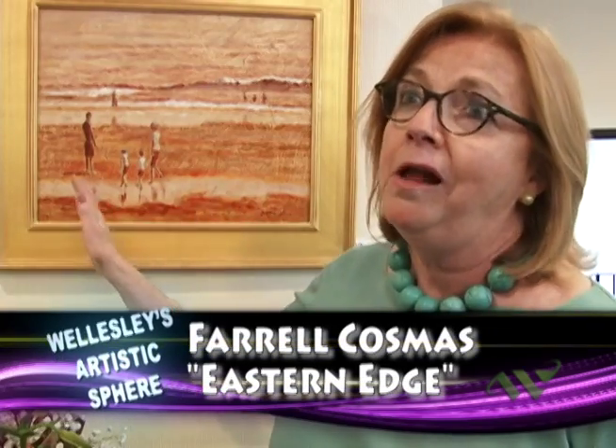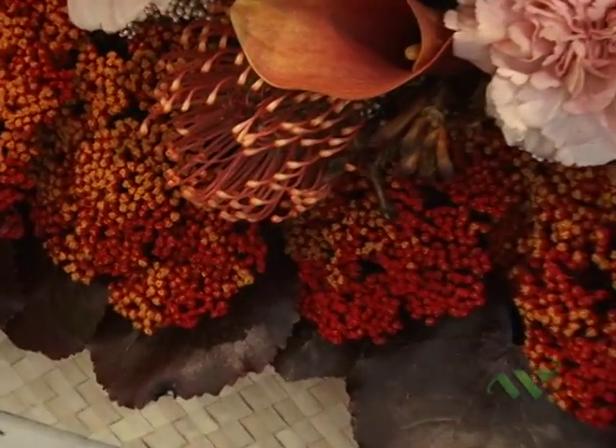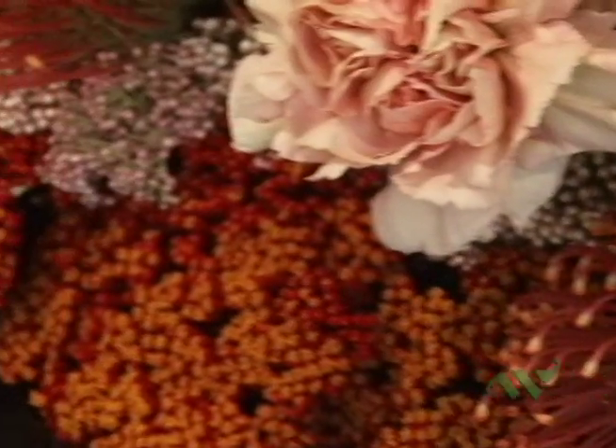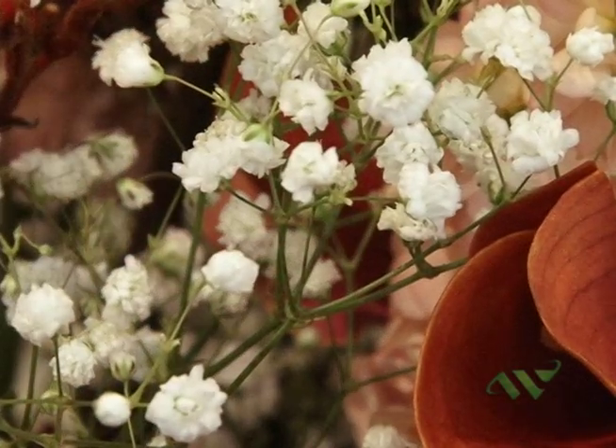This arrangement is inspired by a painting which is all fairly one color — different tones of one color. I wanted to incorporate different kinds of flowers with different textures. So there's some protea, there are calla lilies, there's something called monkey's paw, some stock lilies, and some yarrow at the bottom. I had a wonderful time doing it.